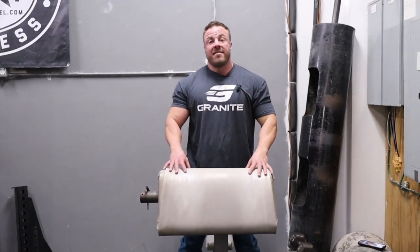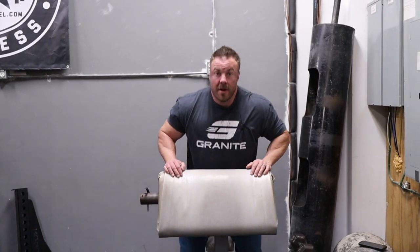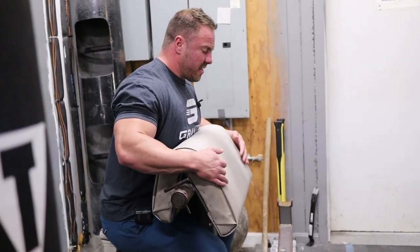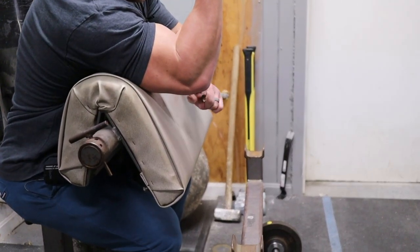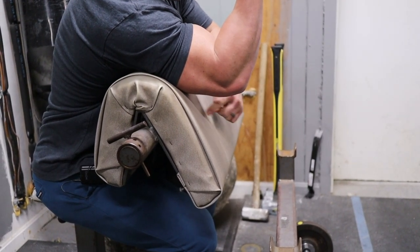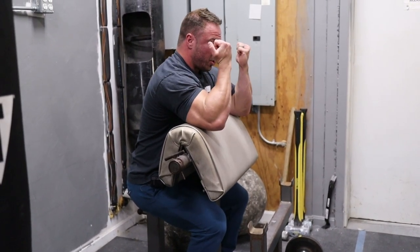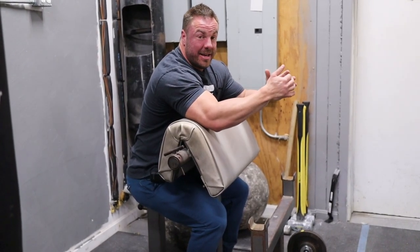A huge mistake that I see most guys make is they simply just set the seat too low. When I sit down on this piece with it purposely set up too low, look when I slide my stomach or chest into it — you see the space between my elbow and the pad, or my tricep. Meaning my lower portion of my tricep and this pad — you can get way too much leverage on it. I can really heave it up into place and it doesn't turn into a true bicep isolating exercise.